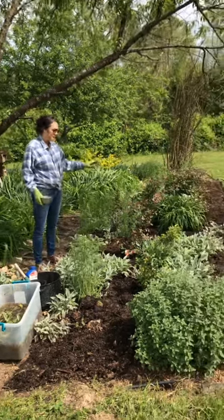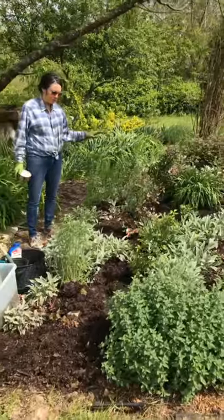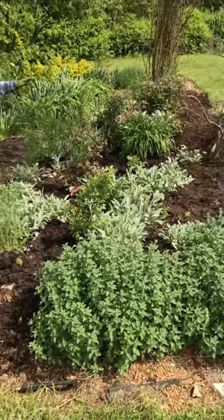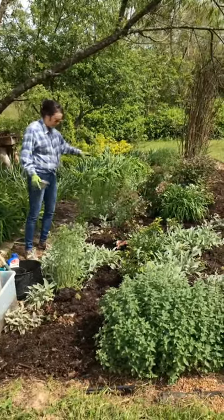First, I want to show you the beds. I don't mulch anything around the roses because they really like high nitrogen, so I just use compost in this section.